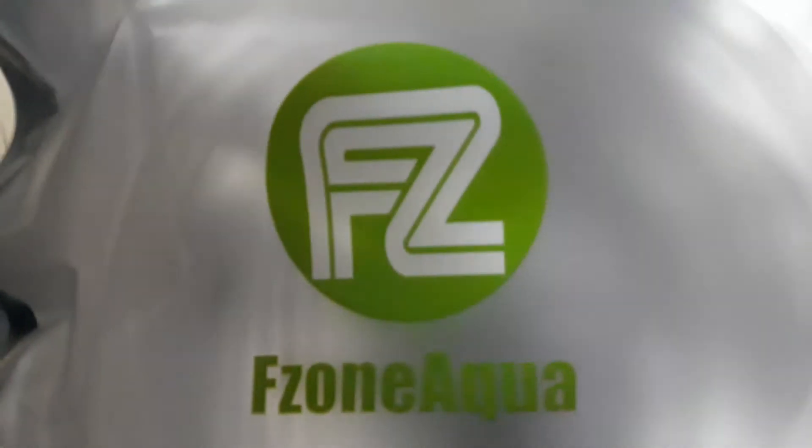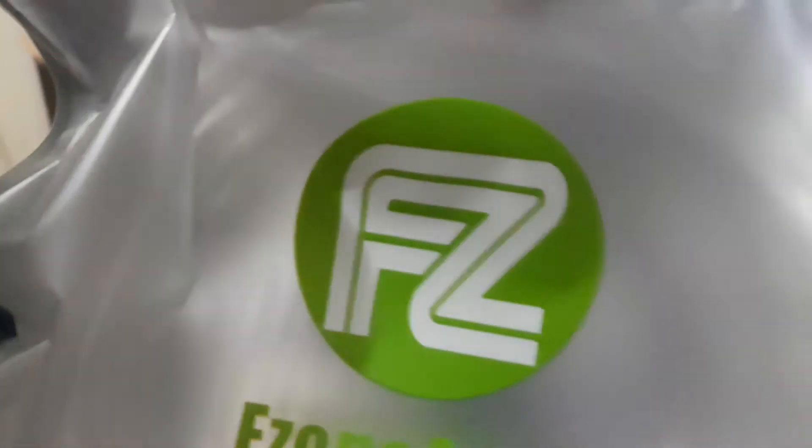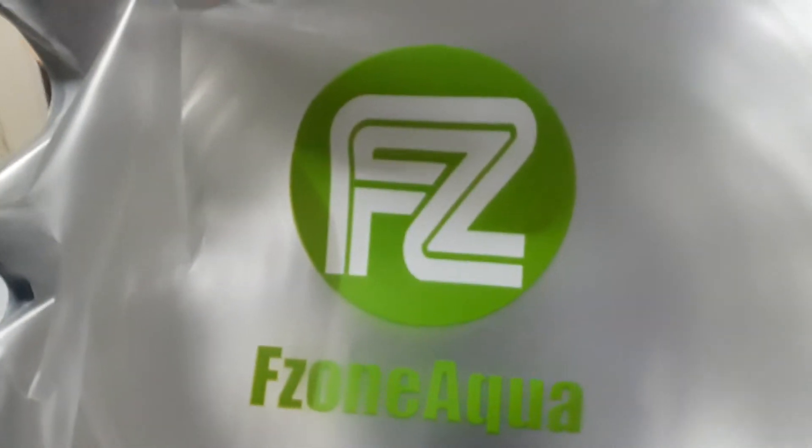Pretty much this is an upgrade from my sugar and yeast CO2 system. Also got some CO2-proof tubing, and this company is F Zone.